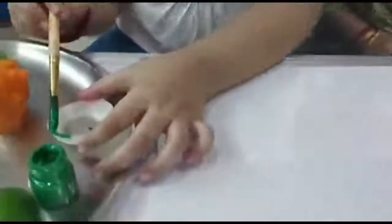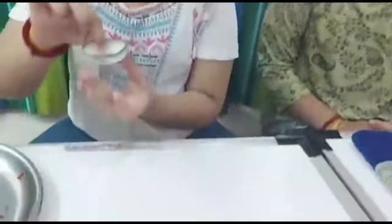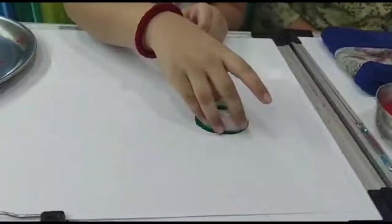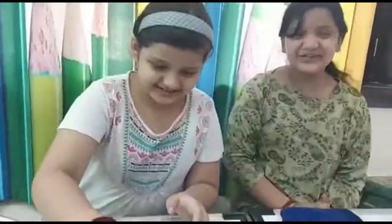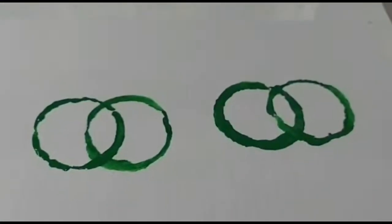Now we will apply some green color on the onion rings and see what it turns out. Come on, let's print! It's a bangle — wow, it looks so beautiful. We have made two sets of green bangles. It's so easy and so fun.